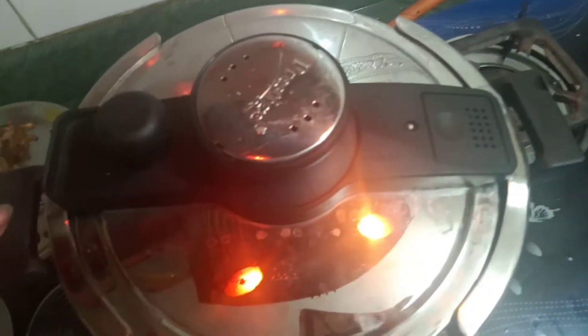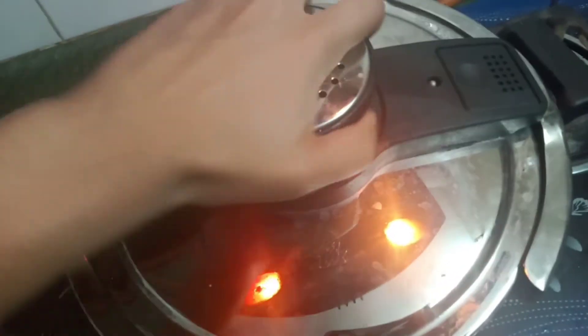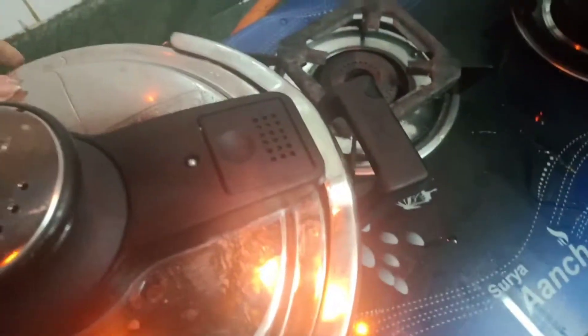Okay, now my work is done. Now the pressure cooker is going to do its work. I won't do anything now — automatically my biryani will get ready soon. Let's see!